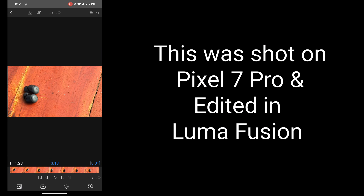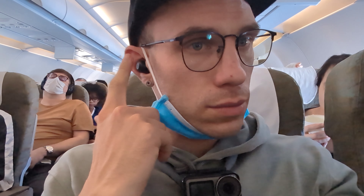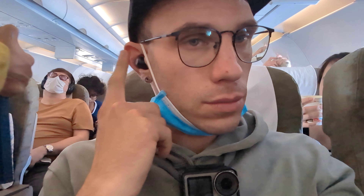I got the chance to get these the day before I left for vacation here in the southern part of Vietnam. That included a plane trip, so I got to experience these firsthand with the ANC and compare the ANC of these headphones back to back with the Soundpeats Mini Pro.